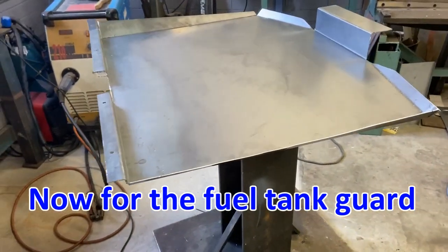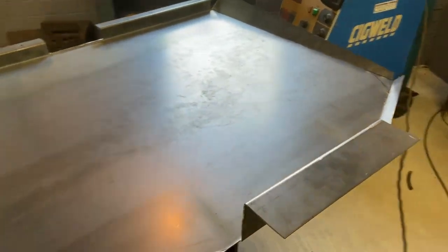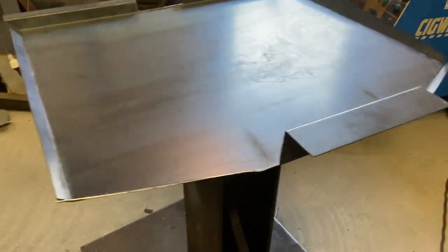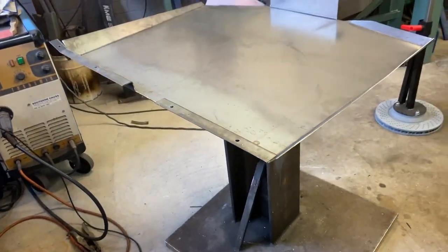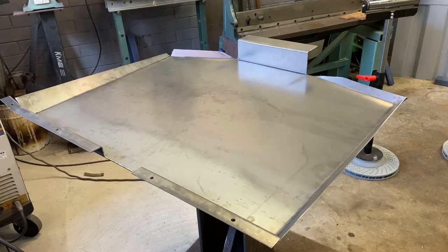This is the fuel tank guard that I'm making up at the moment. It's just out of mild steel. It goes underneath, bolts to the floor at this section, and then picks up in the middle there between the suspension.